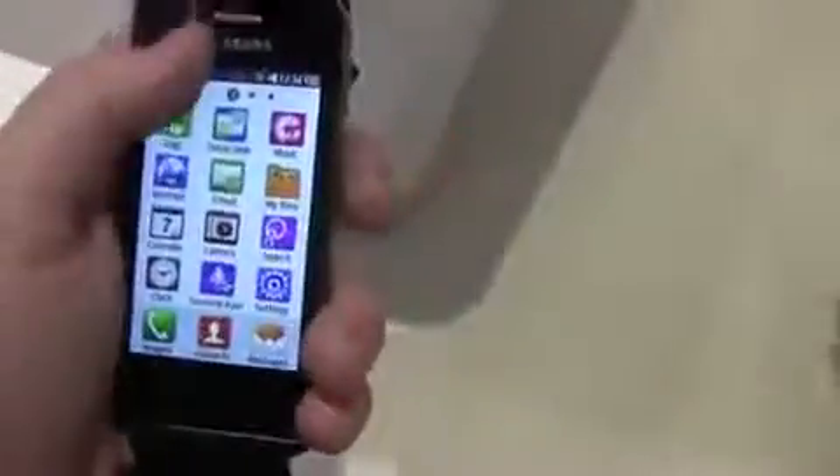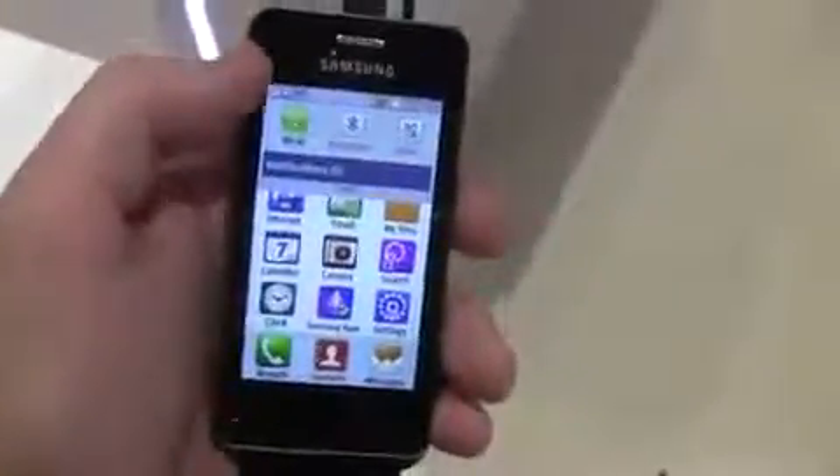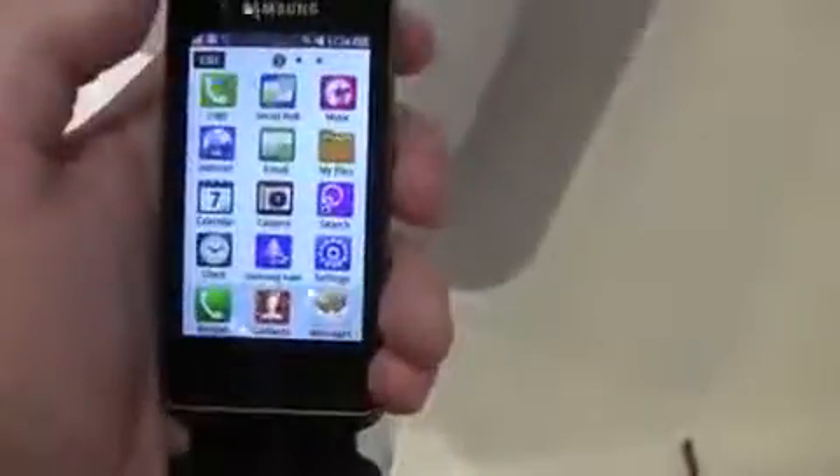Here we are at the home screen. You've got the Bada interface here. It comes with Social Hub. It also comes with the drop-down menu for quickly accessing Wi-Fi, Bluetooth, or silencing the phone — a feature that Samsung carried over in TouchWiz 3.0 on the Galaxy S devices as well. Social Hub is a place where you can grab all your Facebook, Twitter, and messages all in one place.